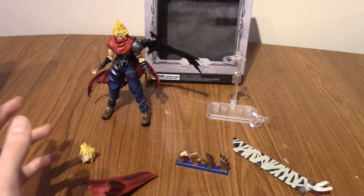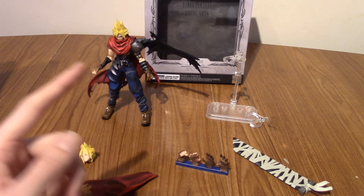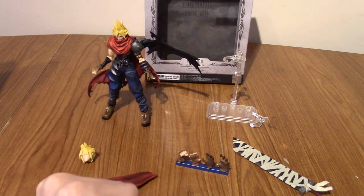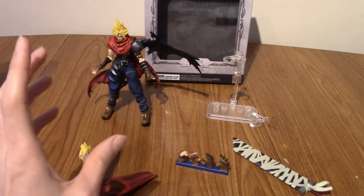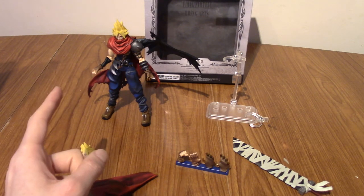As is standard with my figure reviews, I'm now going to mess about with this figure, put him in different poses and configurations with all these pieces, take some photos and put it to some music. So enjoy this montage of the various poses that I've pulled off with Cloud Strife Another Form Variant.